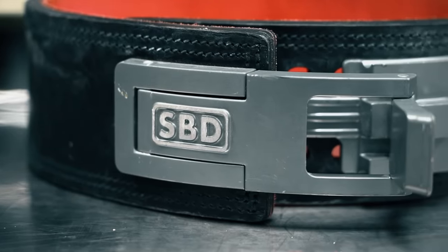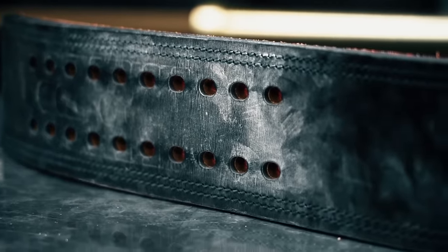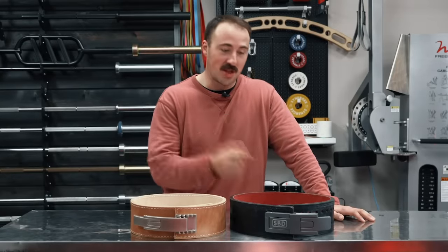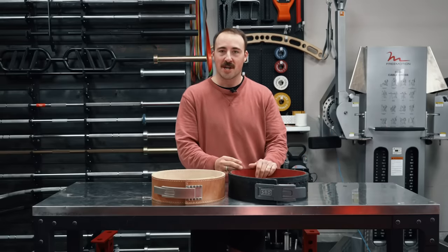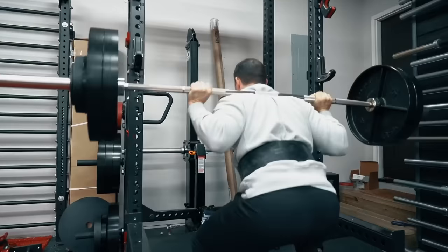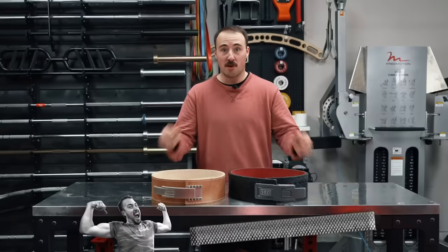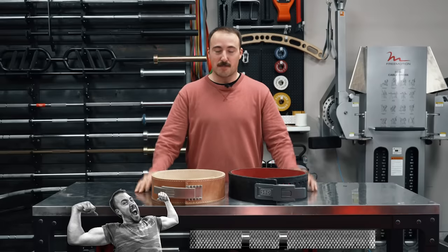That's not to downplay the SBD belt. SBD is based in the UK and using very high quality leather — it's 13 millimeters, extremely thick. You can get Pioneer in 13 millimeter too, but SBD is known for offering just one option: the SBD belt — big, bad, and thick. They don't talk as much about the specific leather, but it is very thick, which is one reason it takes so long to break in. I hated it when I first got it; breaking it in absolutely sucked. Once it was broken in, it was nice. The Pioneer broke in much easier — a couple of weeks versus about six months for the SBD. For the build quality category, I'm giving it to both — they're both very high quality and it really comes down to preference.